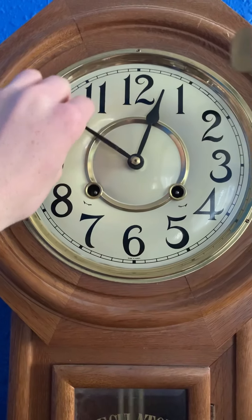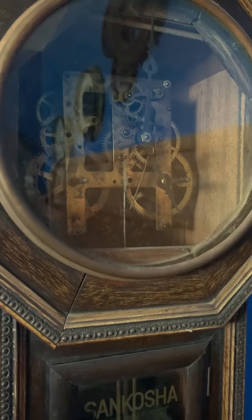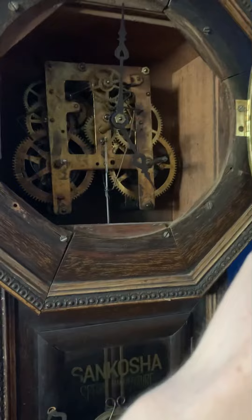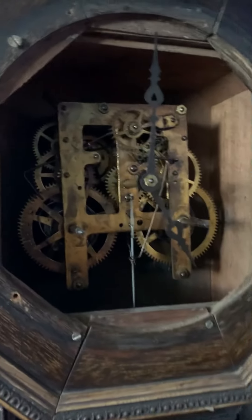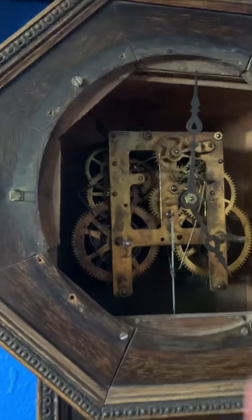I am a little bit congested today, so I'm sorry if I sound funny. Here is another regulator clock. This one I got at some antiques place — I don't remember where it was. It needs to be cleaned, and it needs it badly. But it does run.